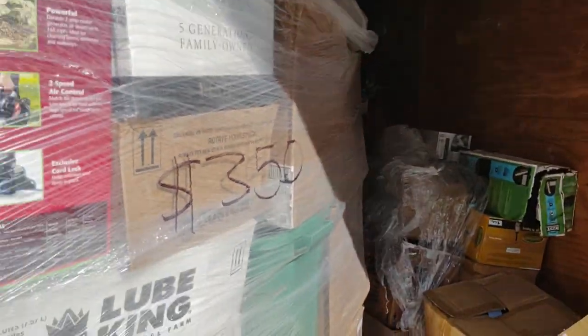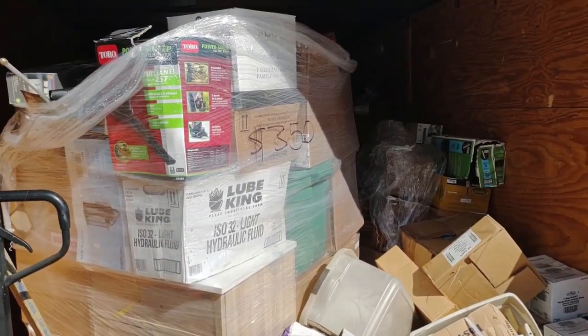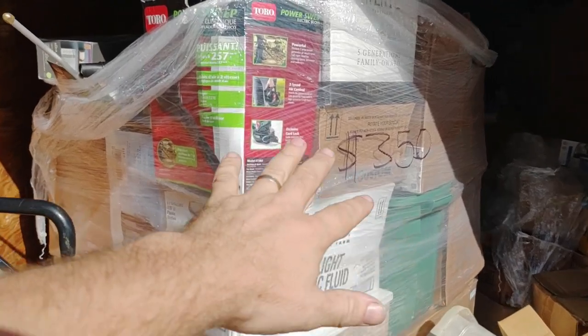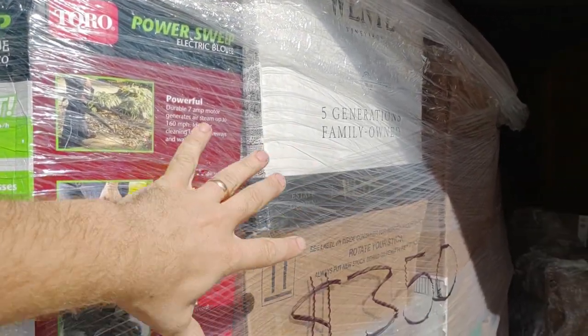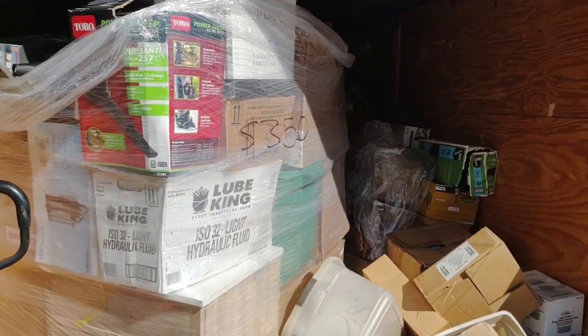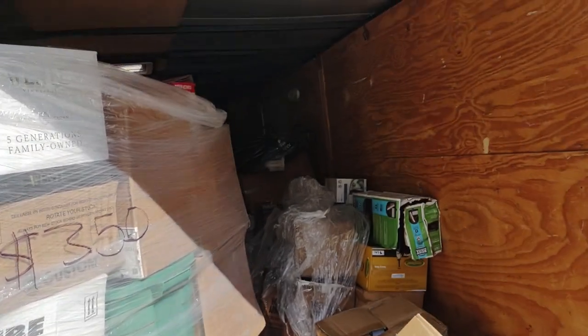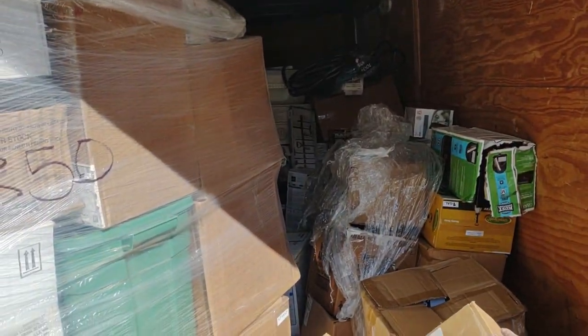We just got back from the pallet place and ended up getting six pallets. I got one clothing pallet, one sporting goods pallet, two hardware pallets - which is kind of Lowe's/Home Depot type stuff - and then for buying those, they gave me two pallets of Christmas merchandise for free. It got kind of tight in the trailer. Leah was with me to go get the pallets.